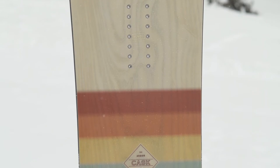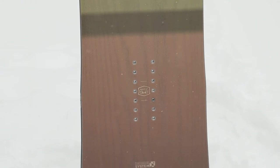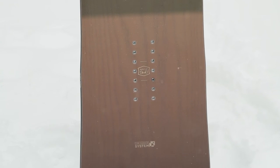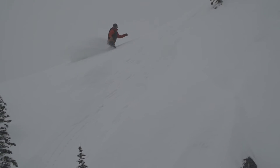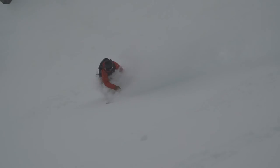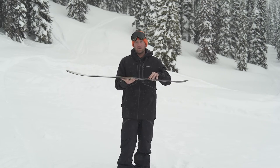If you look down the side cut of this board, you can actually see the grip tech technology that Arbor created, where the edges come out a little bit just on the edge of the board. What that's going to do is add another contact point in case you hit some icy or more firm snow. It's also going to help if you bring this onto groomers as well.